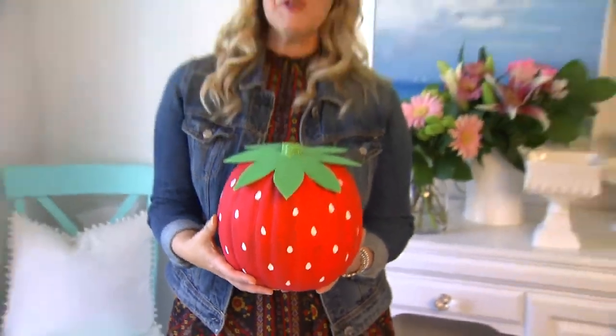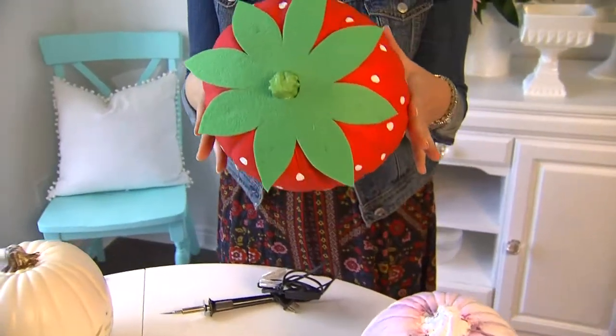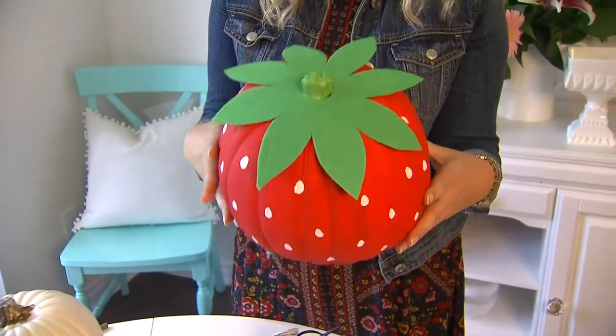I love this idea. You can take your pumpkin and actually turn it into a strawberry. You just give it a red coat of paint, add seed details, and then using felt, make the leaf for the top.